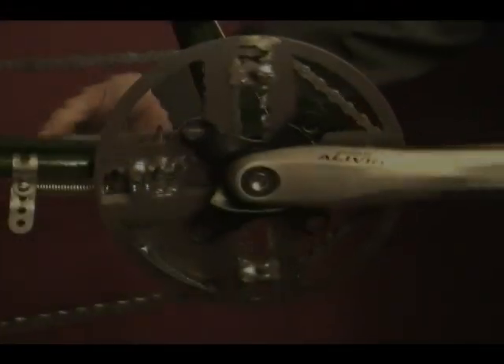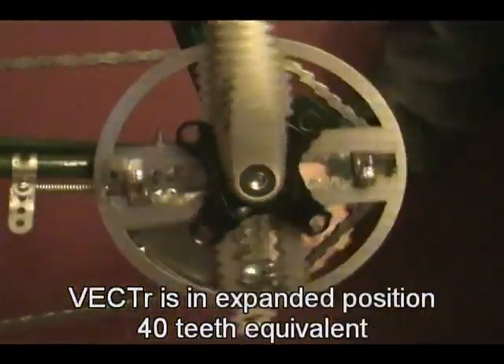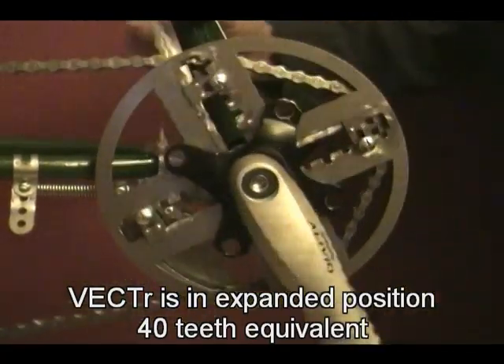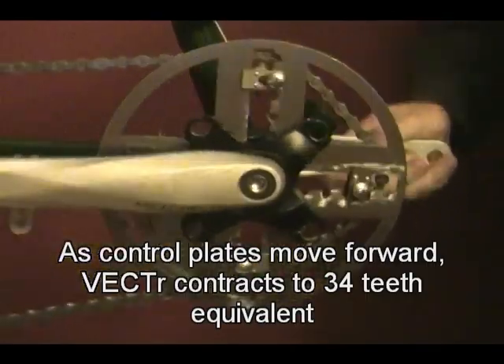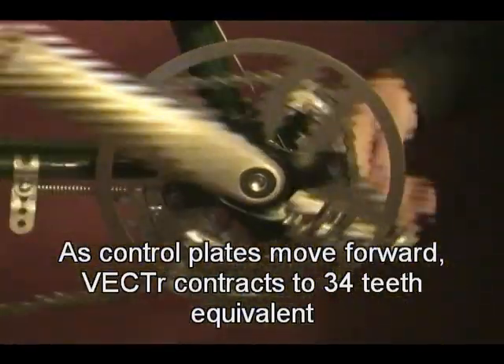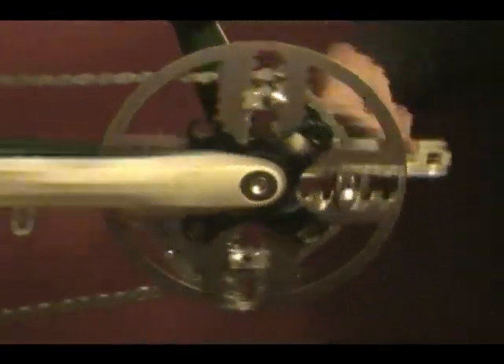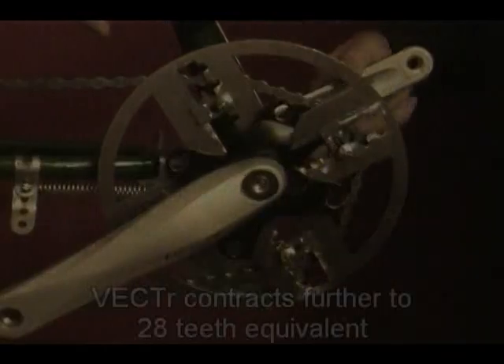In November of 2014, I posted a YouTube video demonstrating a working model of the Vector system to show a proof of concept and asked for feedback on the design. Overall I received positive feedback and some enthusiastic interest, which has encouraged me to move forward in developing an actual prototype with the goal of introducing a saleable product in the near future.